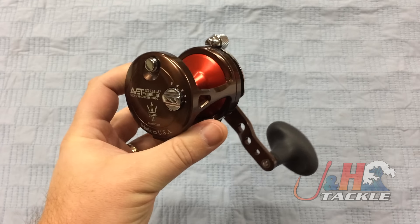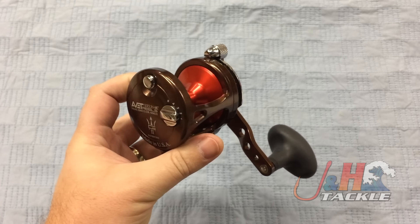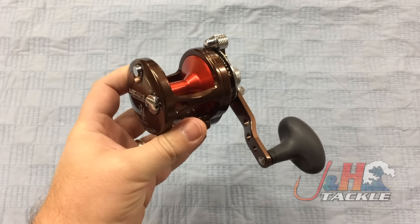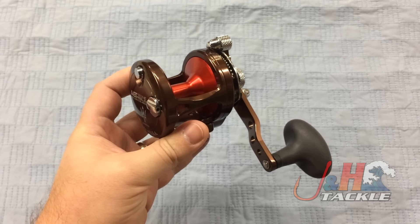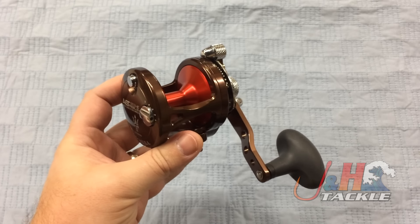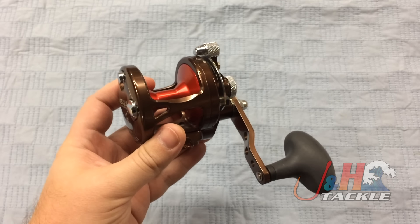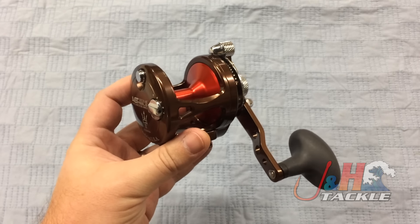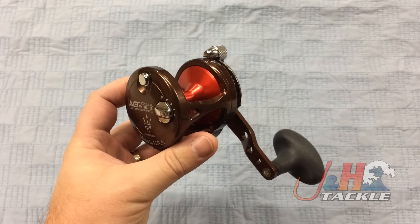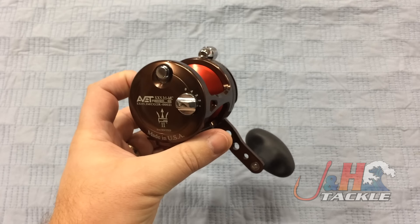This color is called Neptune's Heart — it's limited edition, like a brown and red. When it launches in December, it's going to have five different colors: blue, silver, black, gold, and this color. This color is $10 more. The reels are going to retail for $274.99, and the Neptune's Heart will be $284.99.